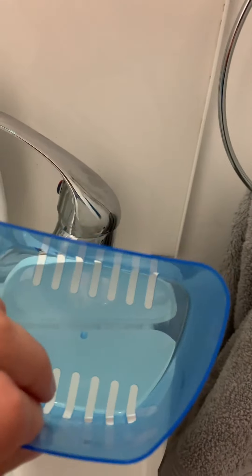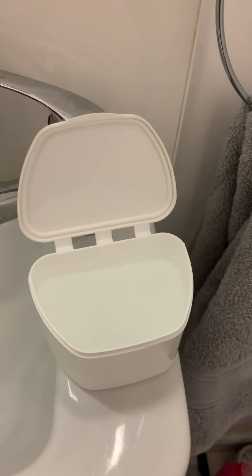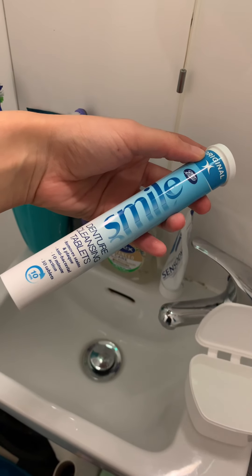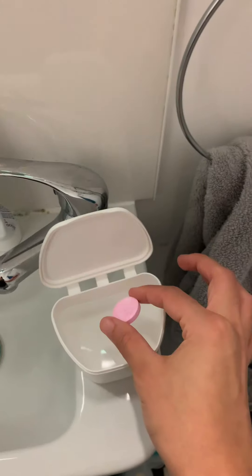This is a denture bath, I got it from Boots — it was about a couple of quid I think. You just want to fill it up nearly to the top with hand hot water and then add a denture tablet. These are Boots' own denture tablets, they were a couple of quid as well, but I think all the supermarkets do them.